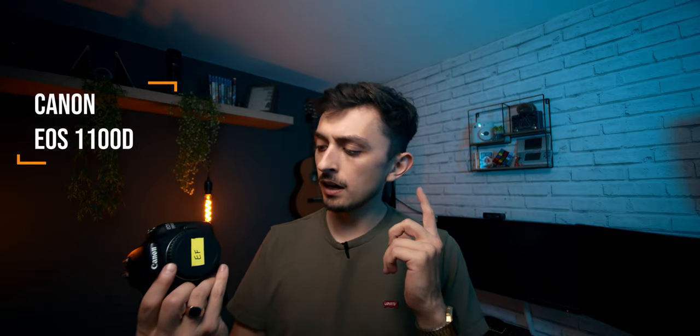Hey everyone and welcome back to another video. This is my first camera. I got this for my 18th birthday and this is kind of responsible for the obsession that led me to where I am today.